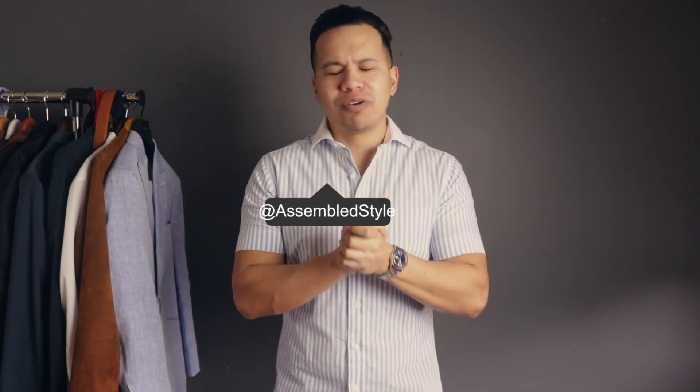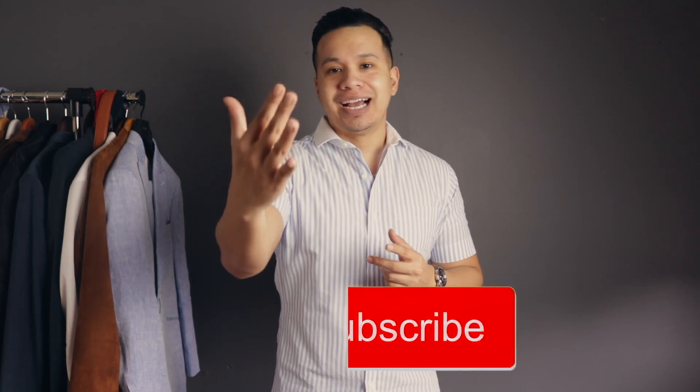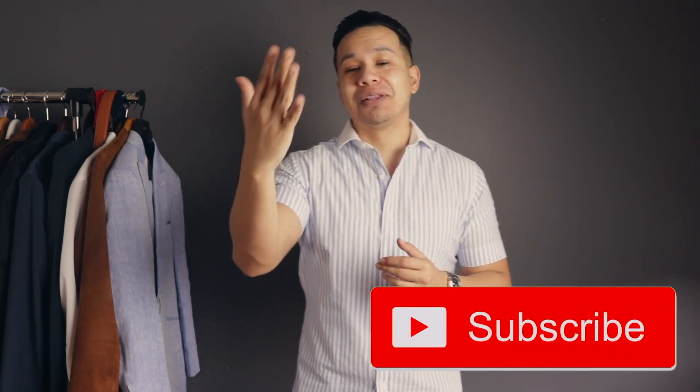What's going on my YouTube friends? Welcome to today's video. My name is Richard from Assembled Style, and if you're new here, welcome. On this channel we cover everything from men's fashion and lifestyle to self-improvement overall, so if you're interested in that please make sure to subscribe. And for my returning subs, you guys know I love hearing from you, so make sure to comment and like this video.